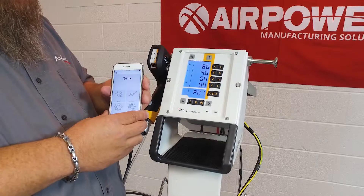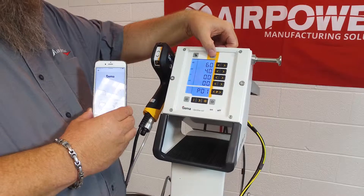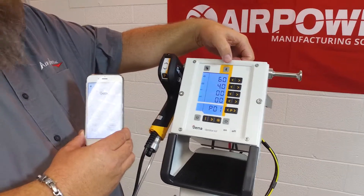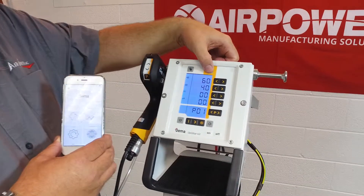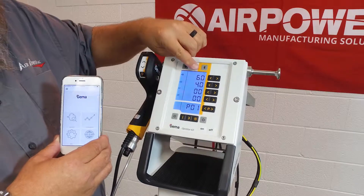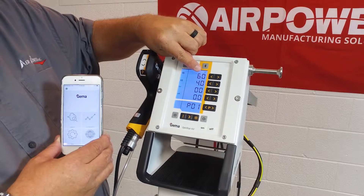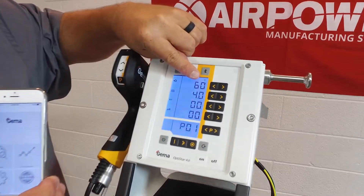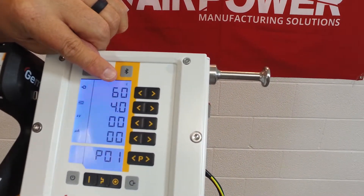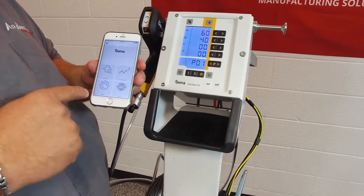The app is not currently connected to the unit. Go up to the Bluetooth emblem on the OptiStar, hit it and hold it. When it engages, you'll see the green Bluetooth logo appear on the screen itself. Once you see that, you know it's time to go back to your device.